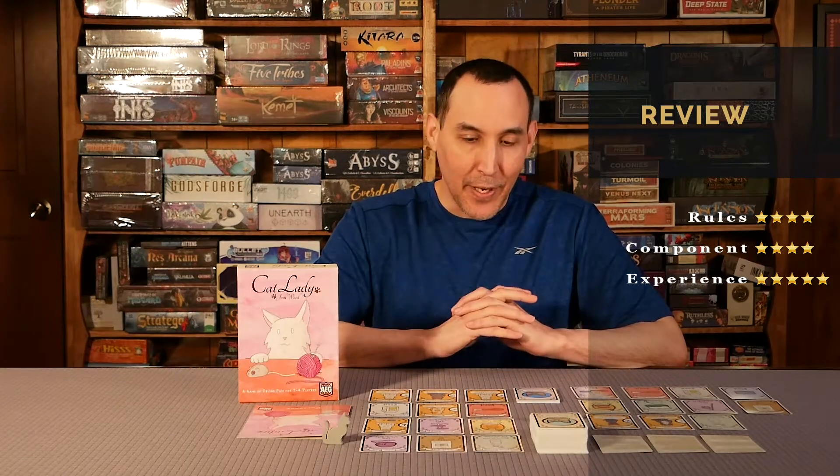Experience: five out of five. Great experience, great game. Love how the game flows and the length of the game — it's quick. It almost always says welcome and it has quite a bit of strategy to it. Five out of five on the experience.